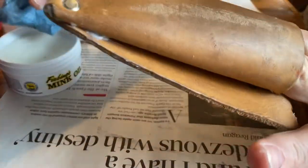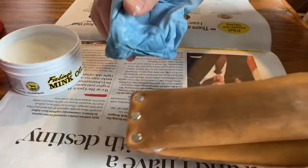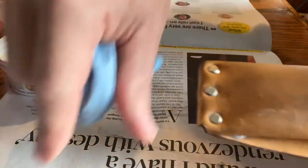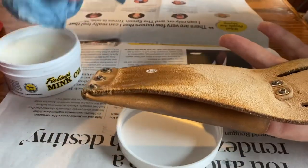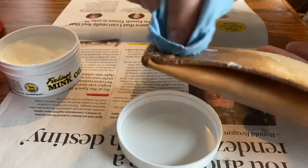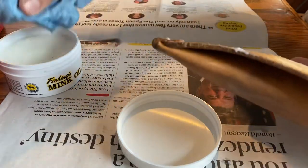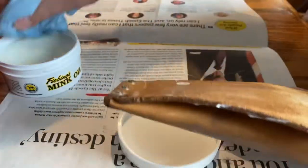So I did the whole face, and even just sticking it here — I laid it down on the paper and it kind of stuck to the paper and pulled some of the oil off. So I'm not going to do that again. I am going to just set it on this cover. I guess I won't be setting it on the newspaper to dry — I'll set it on a hard piece of plastic, which I do have around the house.